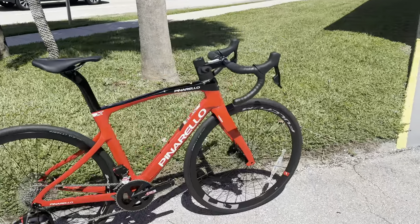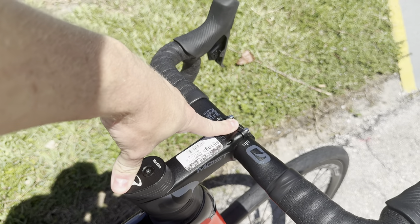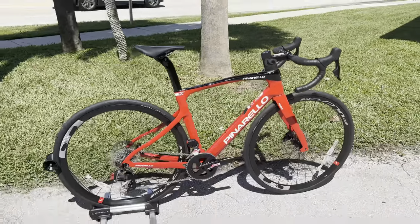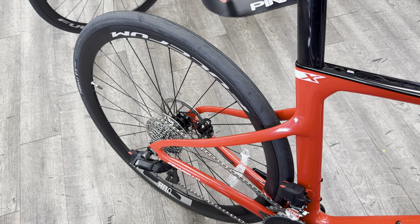Anyway guys, that's going to do it for this video. If you guys are interested in this bicycle, they do have it over at Bike Science here in Pompano Beach, Florida — I'll put a link to the bicycle store. They do have this bicycle in stock, and you'll see a lot more of these Pinarello Xs on the market very soon. Here comes the freehub body sound test on these Fulcrum 800 series racing wheels right now.